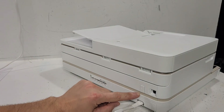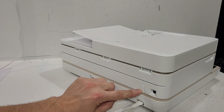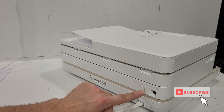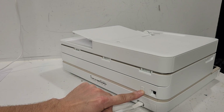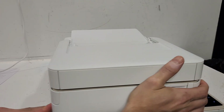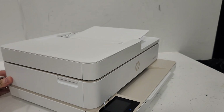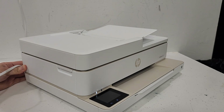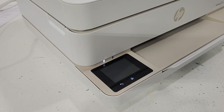Make sure your printer is turned off but plugged in. Then, when the printer is off, press and hold the power button — it's located over here in the back of the printer. Keep holding it until you see these two icons light up. These will be your control buttons, and you can see they're lit up now.